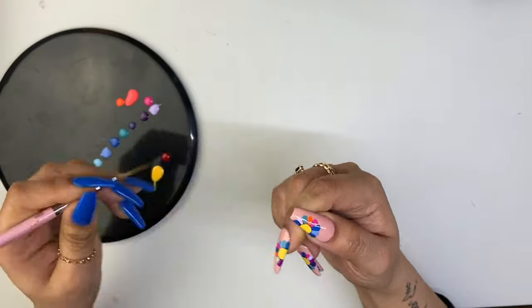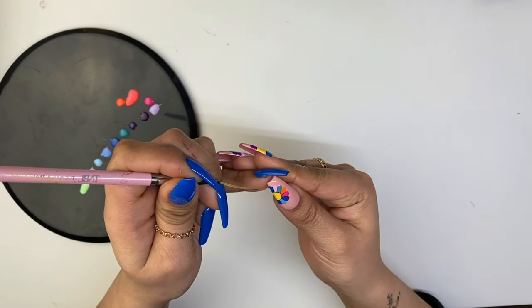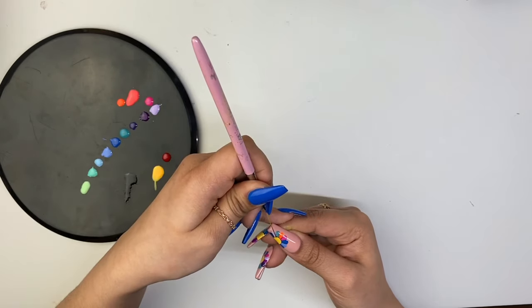With my long line brush, I'm going to take black gel paint and start fixing any imperfections within my rays. Now we're going to outline the curve that we created with just using the color, and cure.